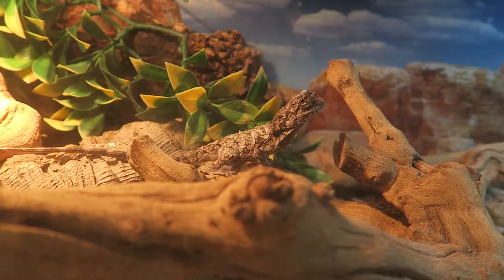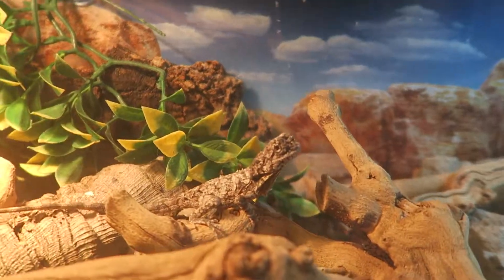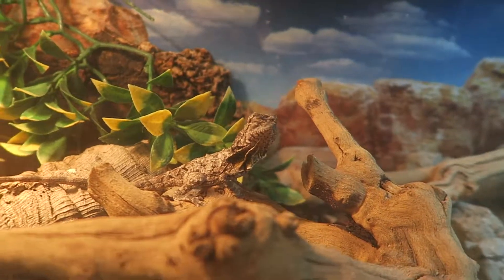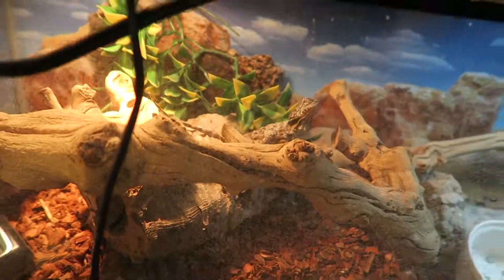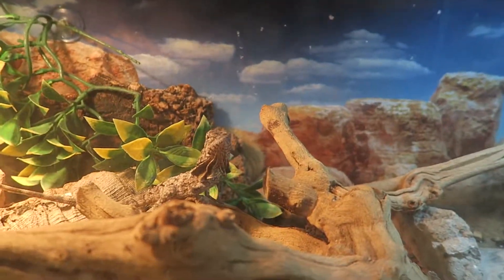He does need quite a large enclosure. Right now he's in a 20-gallon. Soon he'll be put into a 40-gallon and then a really large, tall one. They love to be in trees in the wild, so his cage will eventually go taller versus long. Since he's a baby right now, this is what he's in.